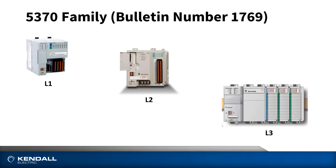Let's take a look at the 5370 family first. The 5370 controller part numbers all begin with 1769 — what Rockwell calls a bulletin number. In this family, we actually have three different styles of controllers, which we commonly refer to as the L1, L2, and L3 series, but they're all part of the 5370 family. Those designations are actually part of the part number, and we further quantify that by calling the L1 family an L16, L18, or L19. The same holds true in the L2 and L3 series — you might hear us refer to them as an L24, L30, or L36. Typically, the larger the number, the more capability the controller has in terms of memory, supported I/O, and motion axes.